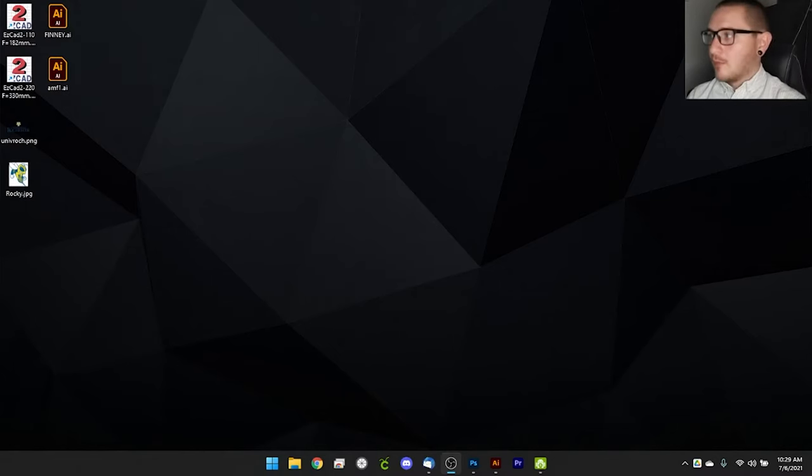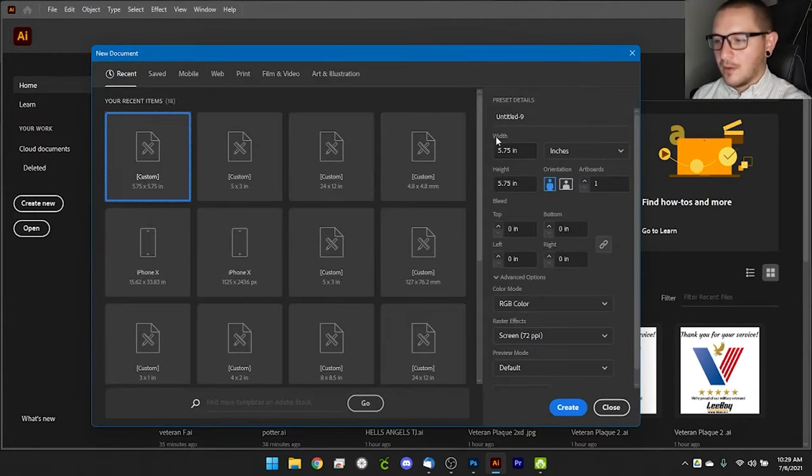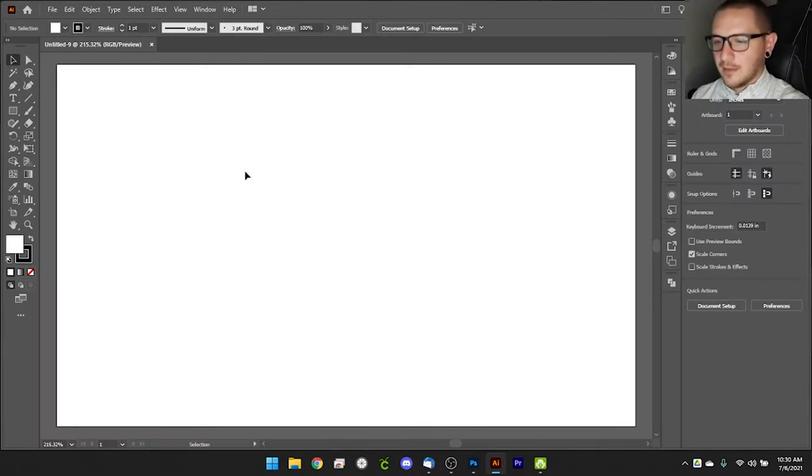We're over here at the computer and we've got some stuff to cover today — text, graphics, and a bunch of other stuff. It's not going to be the most exciting video, but hopefully it will be useful. We'll go ahead and open Illustrator and create a new document. Whenever I create a new document I like to start at five by three, because I've grown comfortable with it and I know the scale for both the fiber and the CO2 lasers.